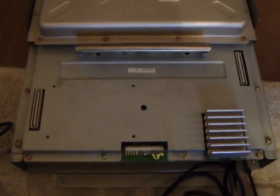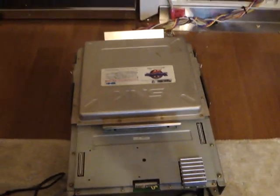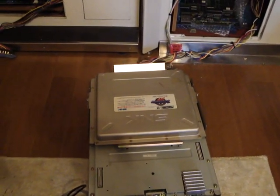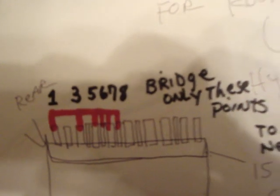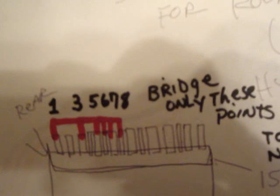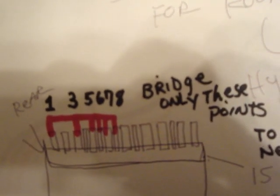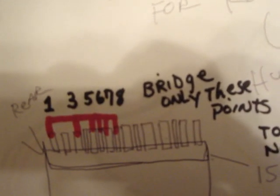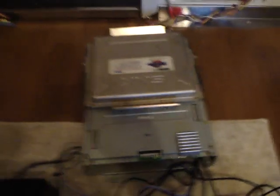Luckily, I was able to find some information from Supreme Judge as well as Neo Turf Master on the Jamination X site. If you're looking at the back of the board — these are really rough sketches — what you want to do is bridge pins number 1, 3, 5, 6, 7, and 8. Only those posts — bridge them together, everything else leave alone. You can bend them down or use a wire and jump them.